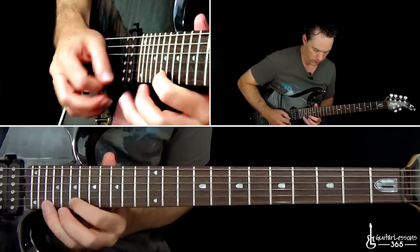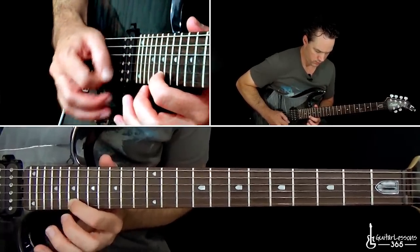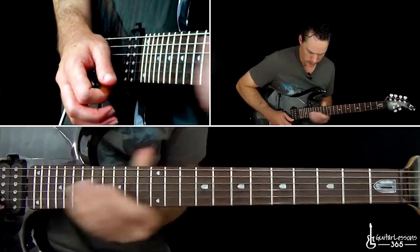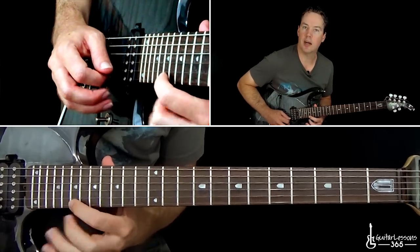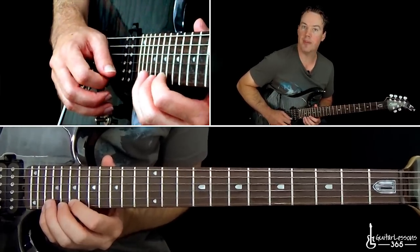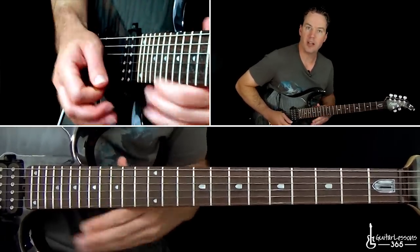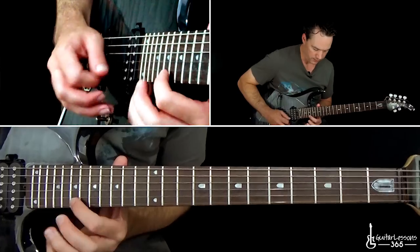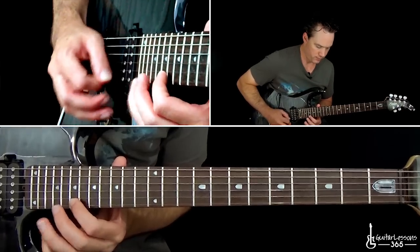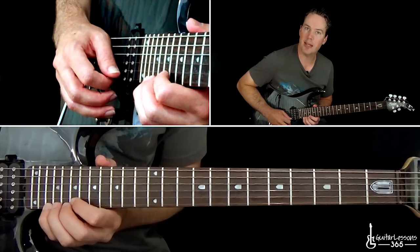Now we have this next phrase which uses a lot of tremolo picking. That's the 19th fret — start tremolo picking that 19th fret on the high E string. Then do the pull off from 22, pulling off to 19, while continuing that tremolo picking. We just do that six times, and then end it with the bend at the 22nd fret.